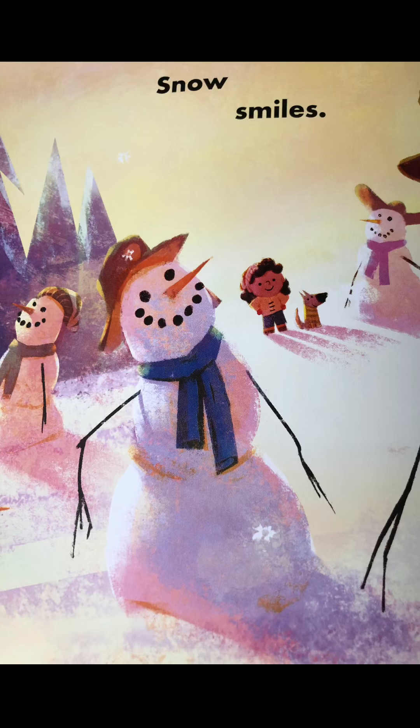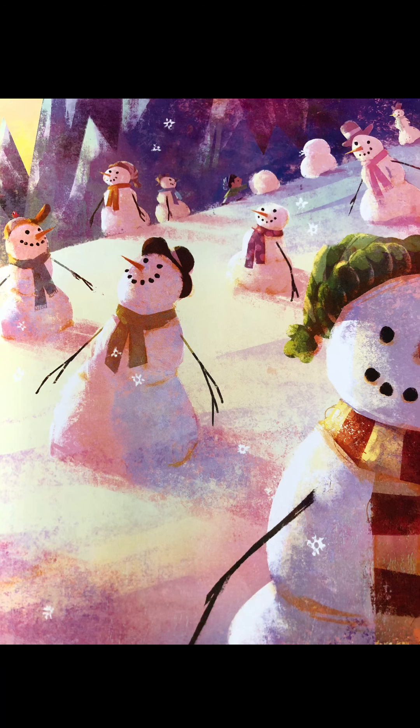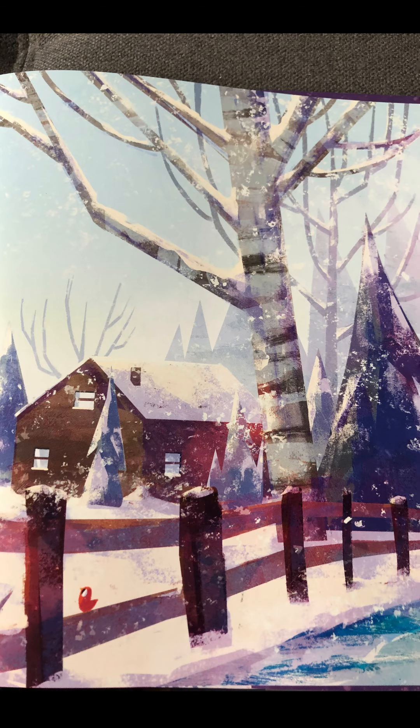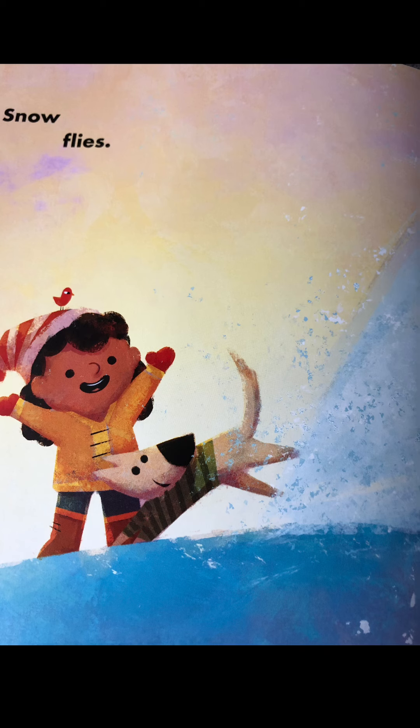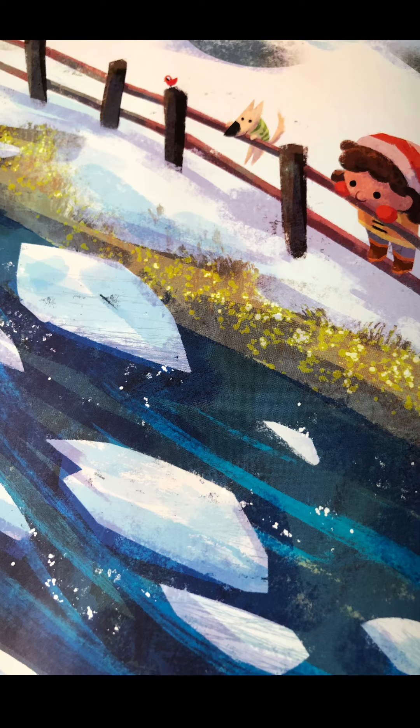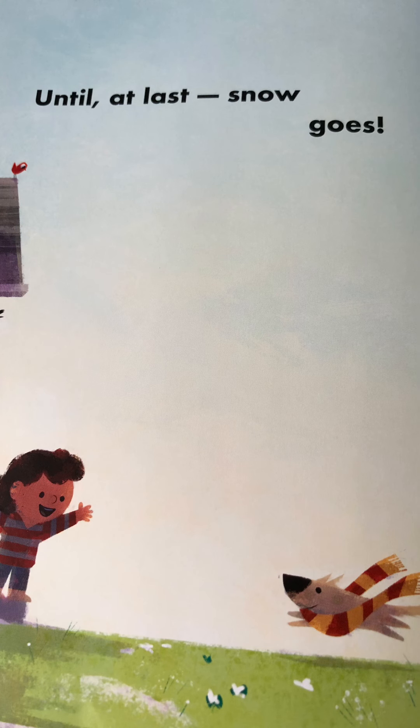Snow smiles. Snow shields. Snow flies. Snow glides. Until at last, snow goes.